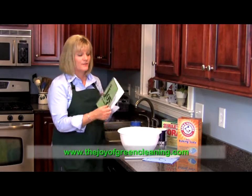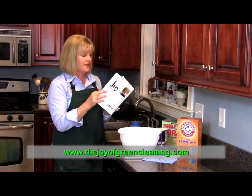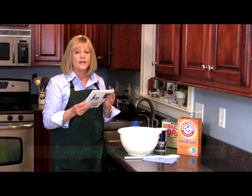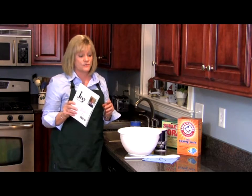All right, so let's make my green scrub. This is out of my book, The Joy of Green Cleaning, and it's actually on page 16. It's called a green scrub. This scrub is going to take the place of Ajax, Comet, even that soft scrub that you use with bleach in it, and it's going to work just as well.